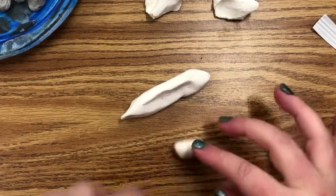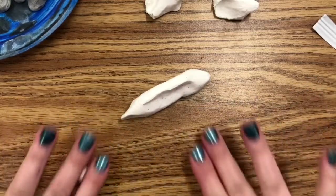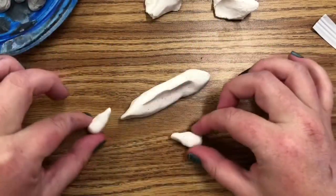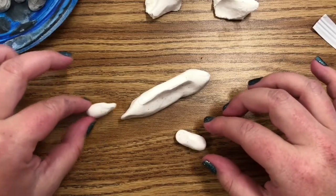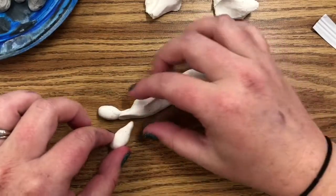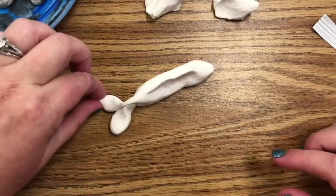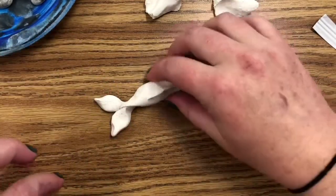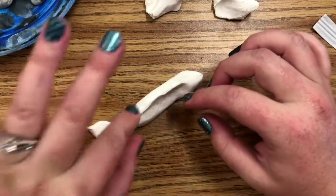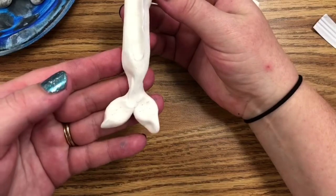For the tail, I'm going to split this piece into two and roll them into small little coils. I'm going to pinch a teardrop shape out of each one. When I attach them, I'm going to pinch them together onto the body. Then you can flatten it out with your fingers a little bit and pinch the edge. There is my fish tail — you can decide how big you want it by making it flatter.